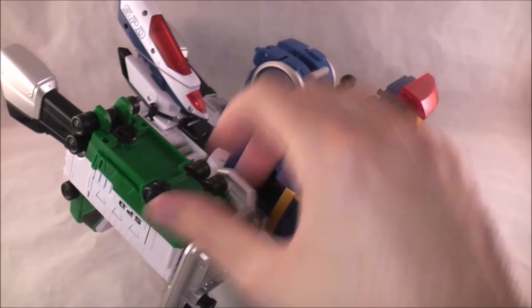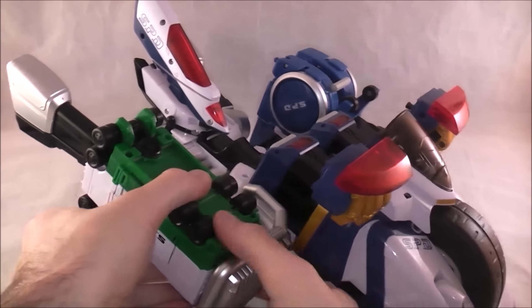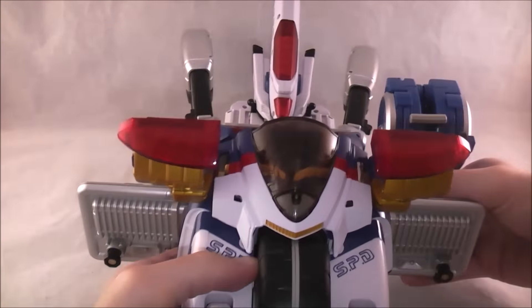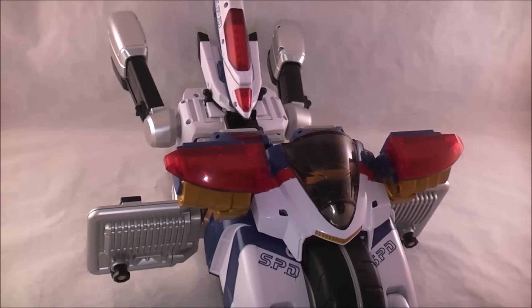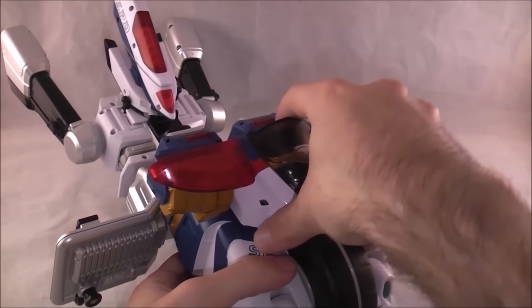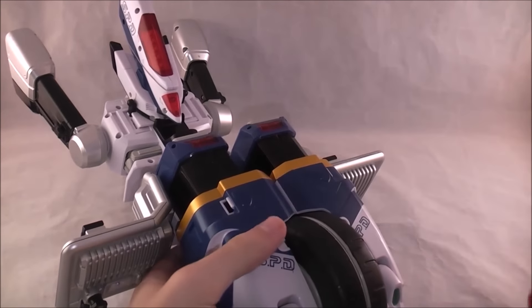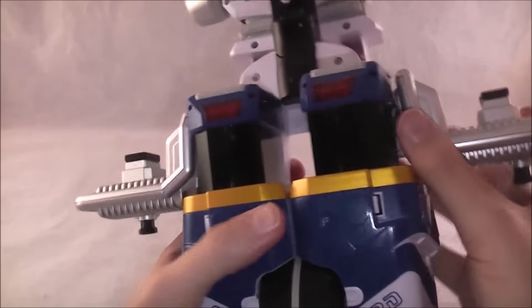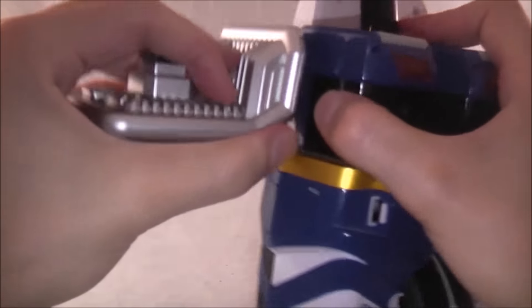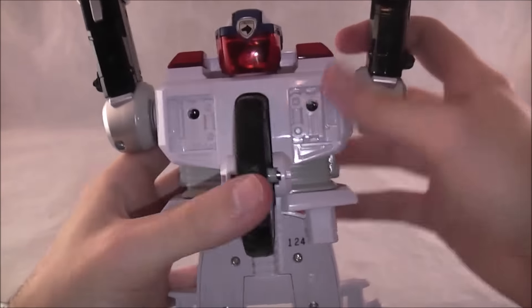Okay, so now we're going to set the Delta Squad Megazord aside — we'll need him in a minute. I'm not going to bother putting his legs back on since he's going to become separated anyway. Now we will do the Megazord mode. You pretty much just disassemble quite a lot: take this piece off, these pieces off, set them aside, and this piece is going to be the bulk of the body.